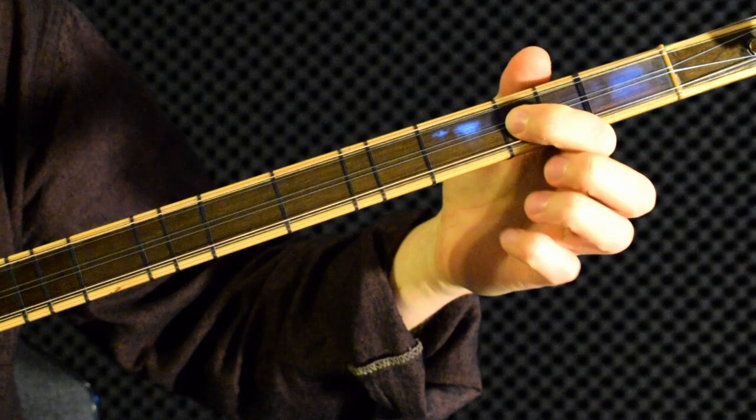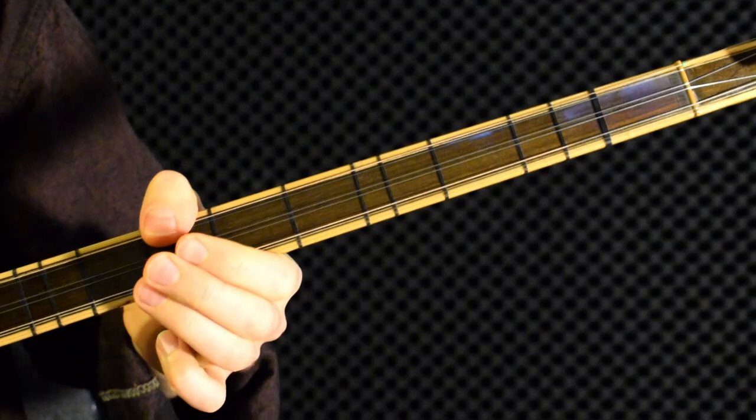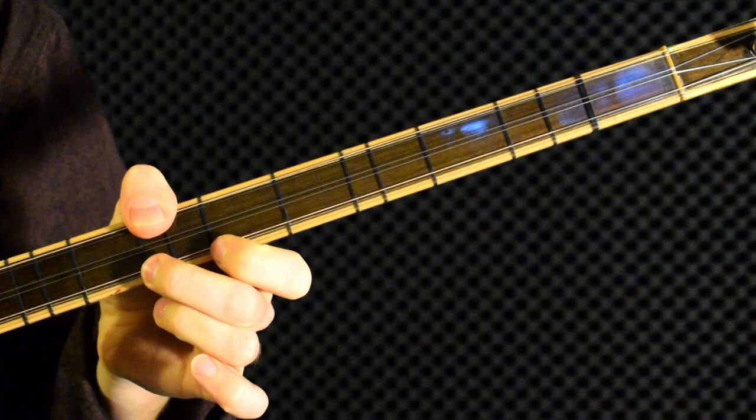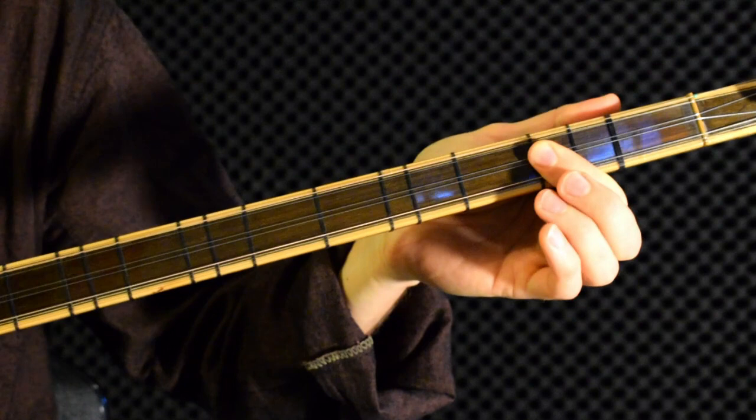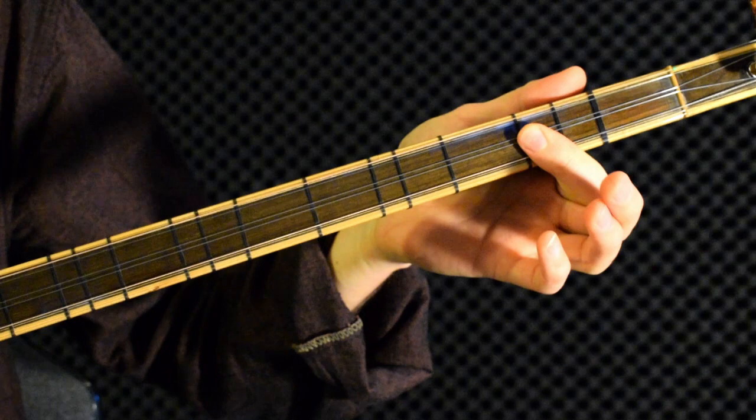The first pentachord is from A: A, E flat, C sharp, D. And then from E. You can play that from here. So this is a brief introduction to the hijaz scale, which is extremely nice to play on the balama, and also to the balama diseni tuning.